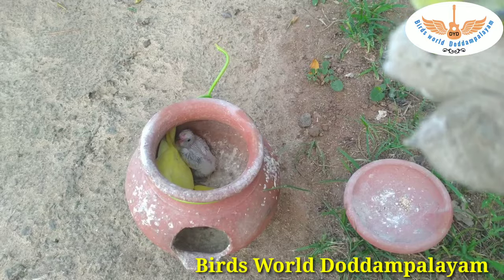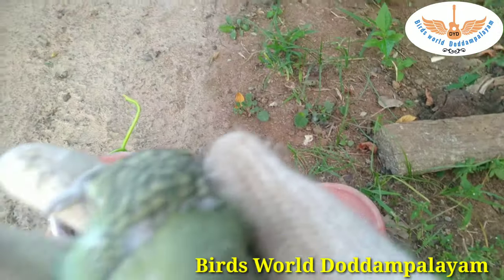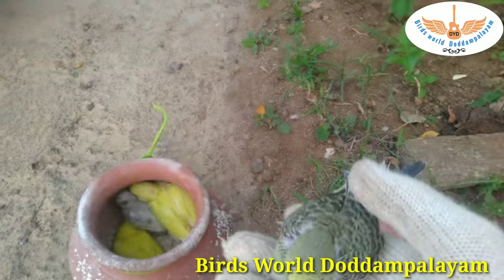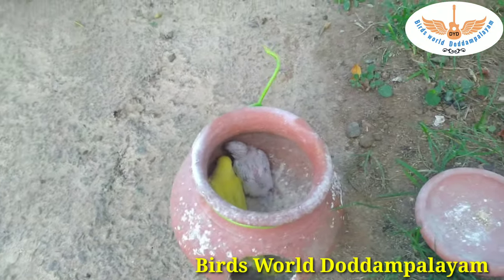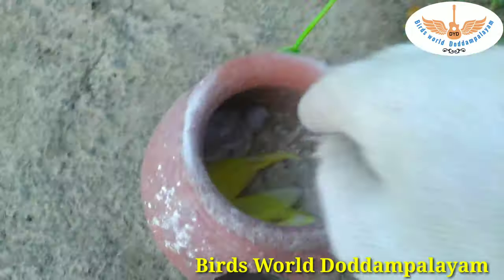If you look at the male, it is gray. The male is gray. It has 4 chicks. It is also gray.